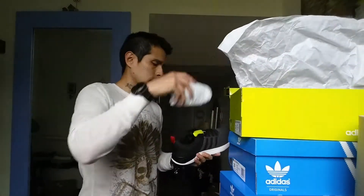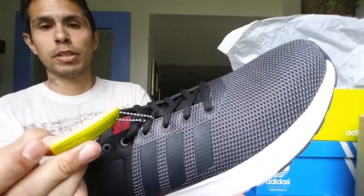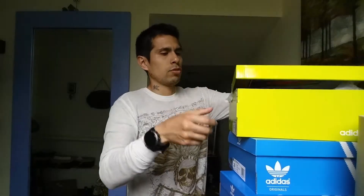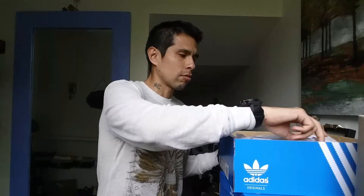They come with this little Cloudfoam keychain, which is pretty cool. Now onto the Super Racers and the EQT Support RF.